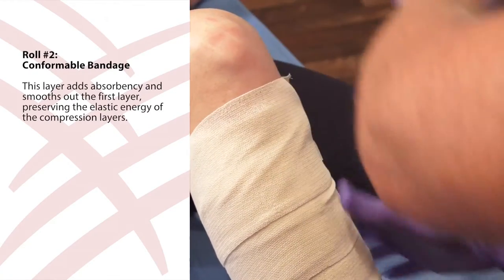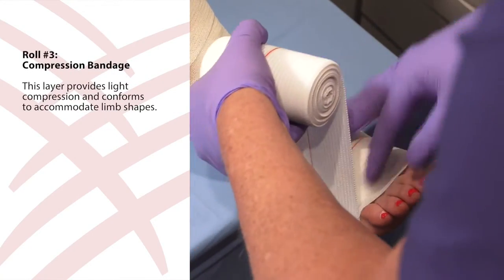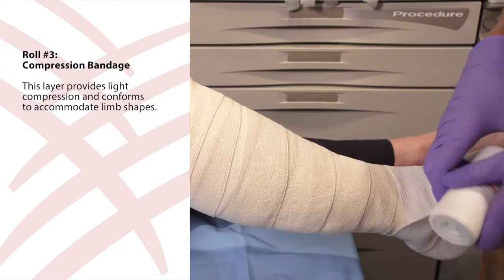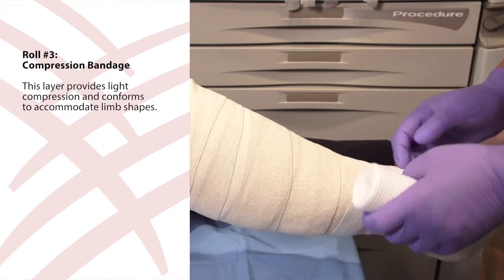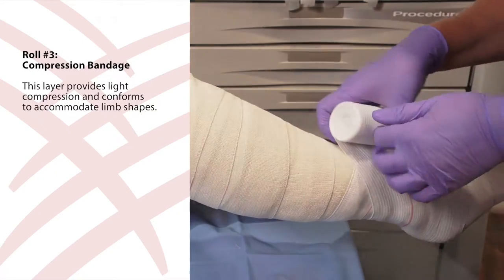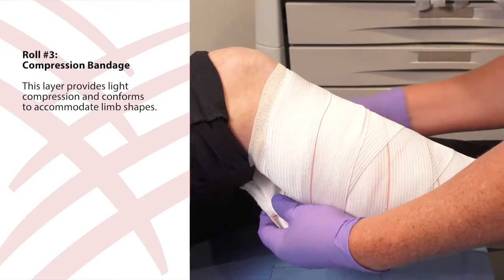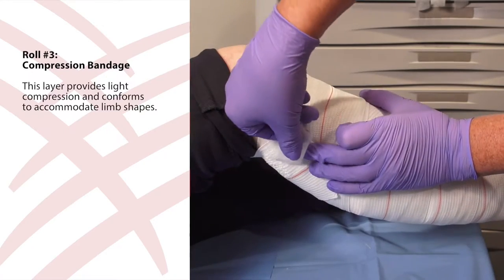Use a piece of tape to secure if necessary. Next, use roll three, the compression bandage, and start at the base of the toes and anchor the bandage with two wraps around the foot. Then pass behind the Achilles tendon and pull tightly behind the heel. Next, take the bandage in front of the foot at an angle of 45 degrees with 50% extension. Continue this technique using the central yellow line for a 50% overlap. Finish in the same place as layer two. Cut any extra bandage off and secure with tape if necessary.